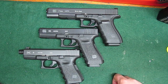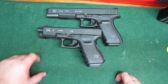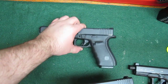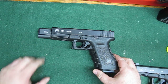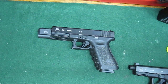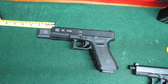The G17 being the regular size, the 19 being the compact — about an inch shorter and a bit shorter on the grip as well. But then the G40 being just a freaking monster. That's about two inches longer on the slide — yeah, two inches longer on the slide.